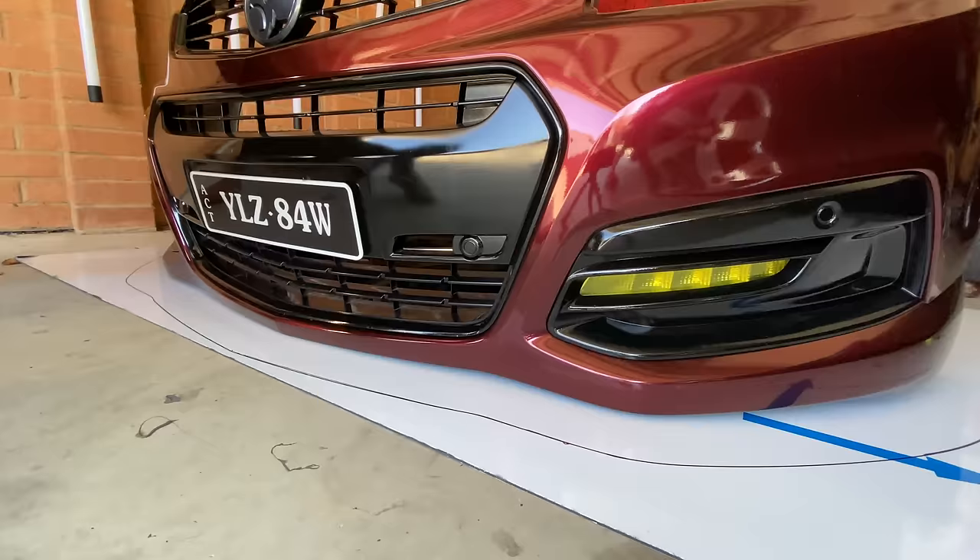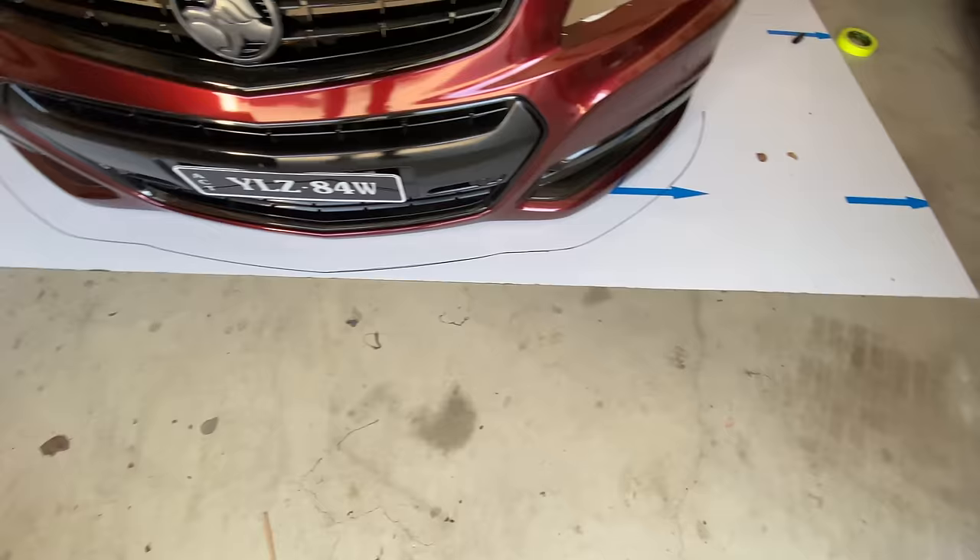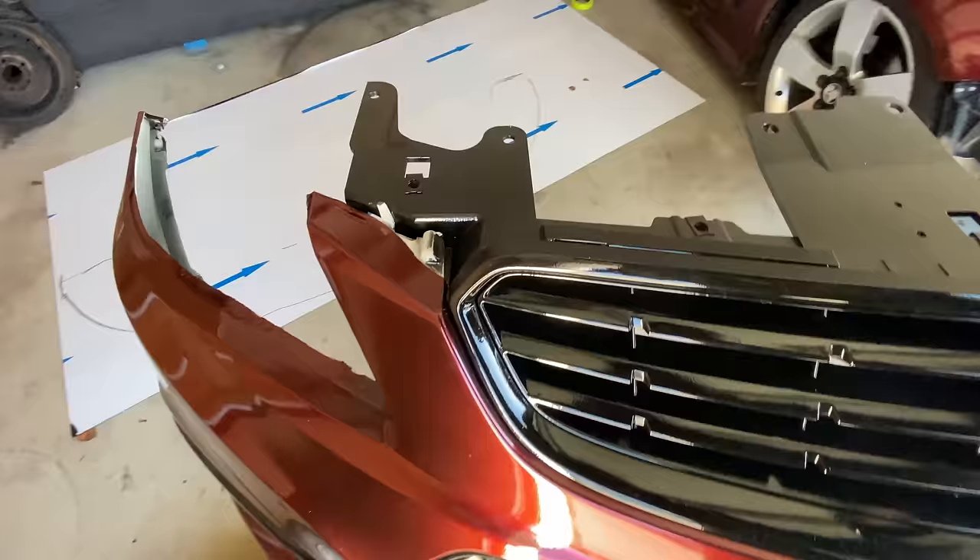Now we have a perfect line all the way around the edge. If it's too big or doesn't suit what you want, you can just slide the bumper forward or back to give you more or less extension. I've marked a couple of little lines so I know where the back of the bumper is.